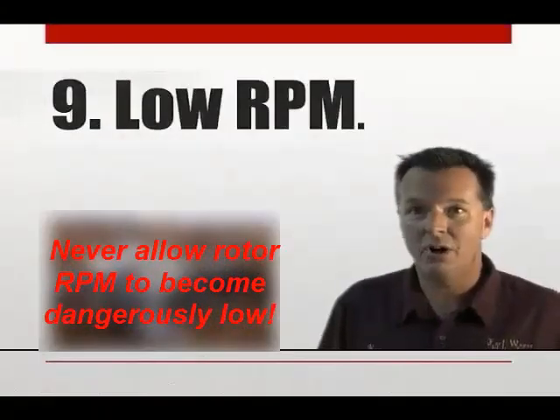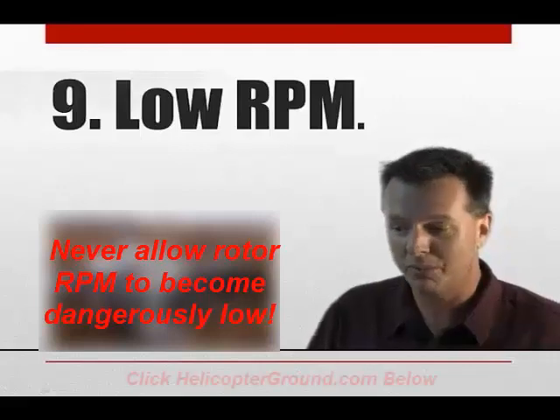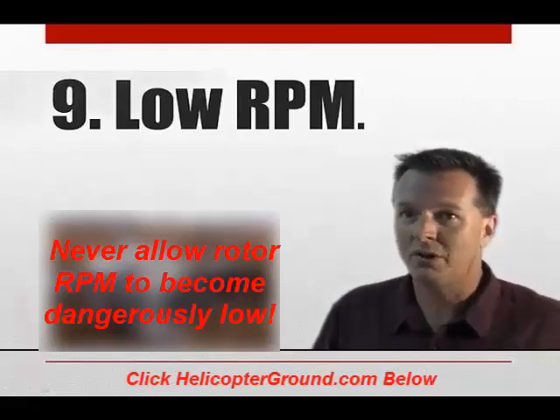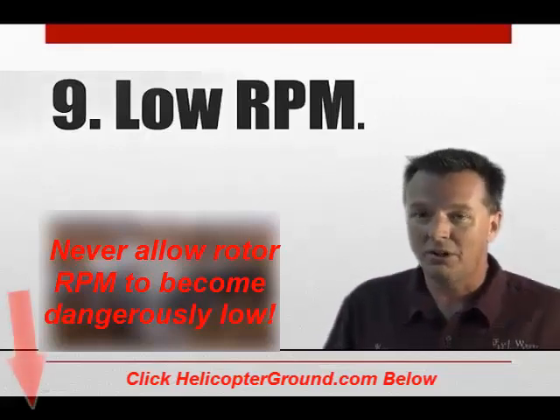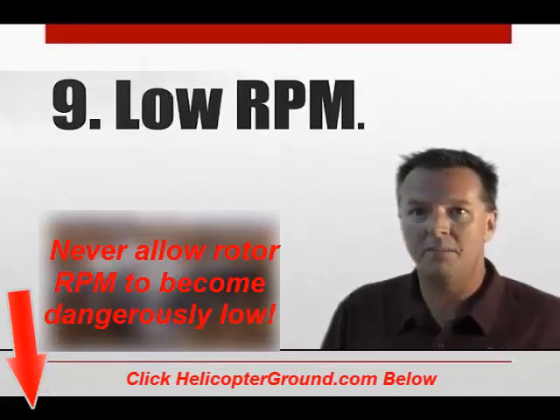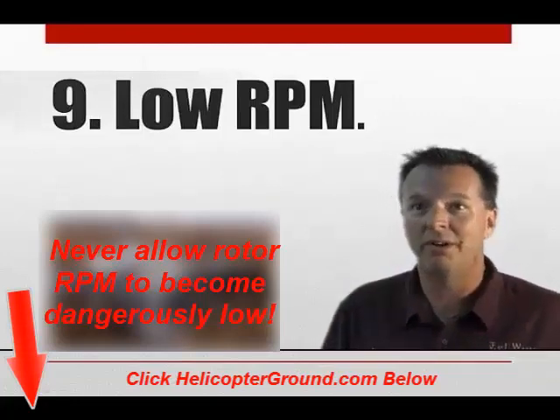You have to maintain RPM at all cost — you're going to hear it two or three more times before we're done with this section. When you're flying the R22, it's a great little aircraft, but it's a low-inertia rotor system. Low RPM — you have to maintain RPM at all cost. There's just about nothing more important than the RPM.